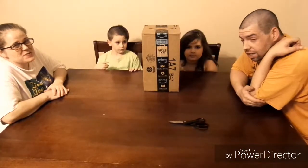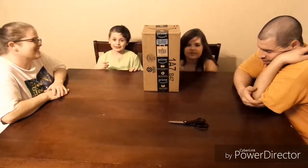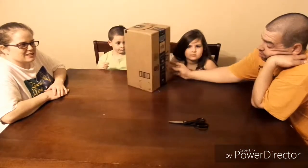Buy those toys. Honestly, thank y'all. Thank you for all the free toys. We're going to take a look at what they gave us first.